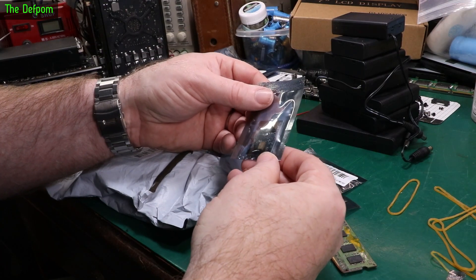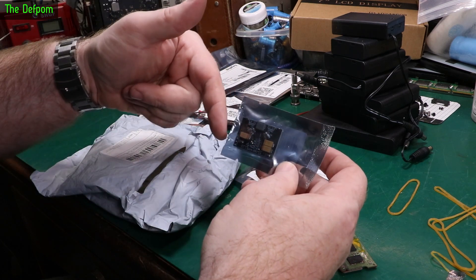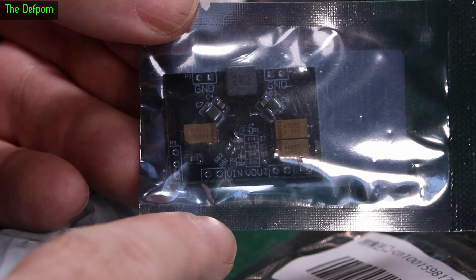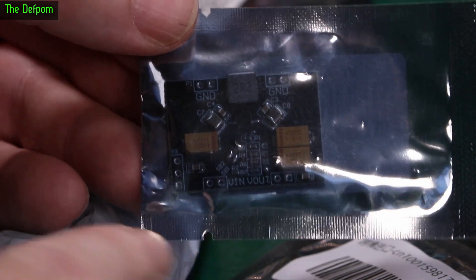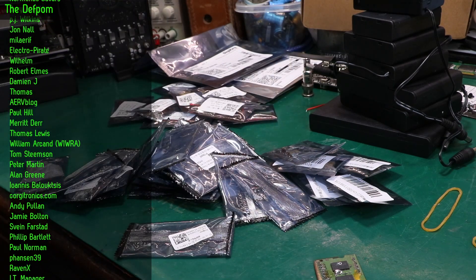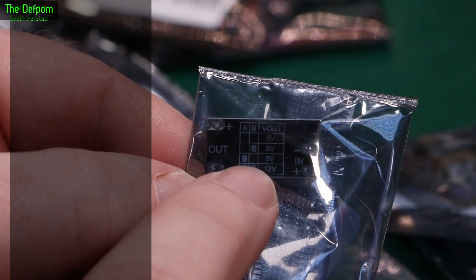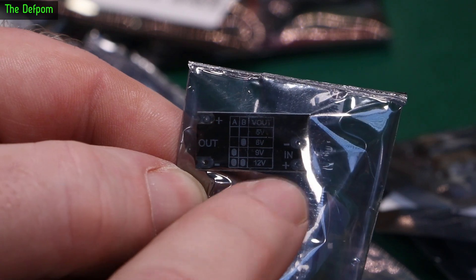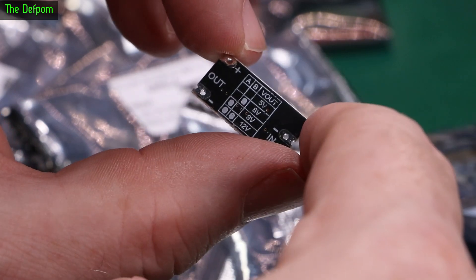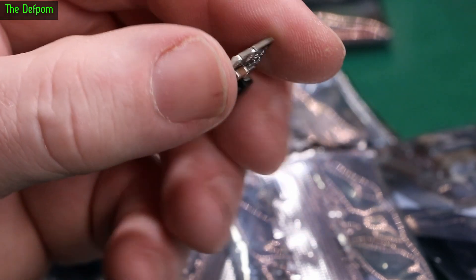There might be a multipack in this - got some more modules, voltage in, voltage out. The bag says: jumpers, adjustable, 5, 8, 9 or 12-volt output. So this is a boost converter. Depending on whether you make the A or B jumper marking, that determines the output voltage. I think this is designed to boost from a 3.7-volt cell.